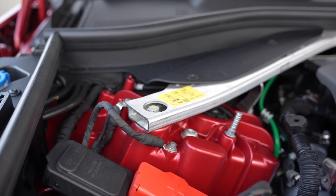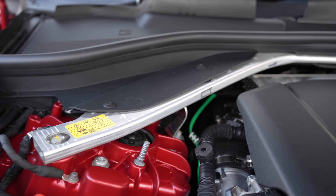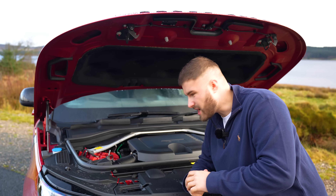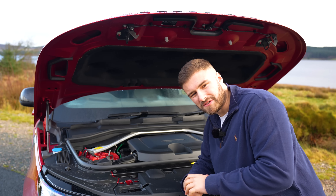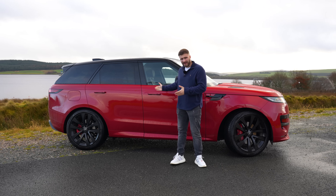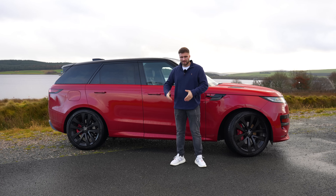This is the D350, so it's got a 3-litre V6 diesel with 350 horsepower, 516 foot-pounds of torque, 0 to 60 in 5.6 seconds and a top speed of 145 mph. Given the size of the car, those are pretty impressive figures.